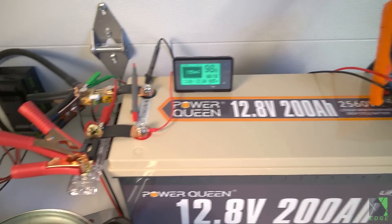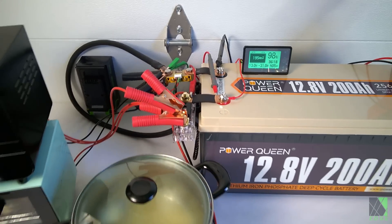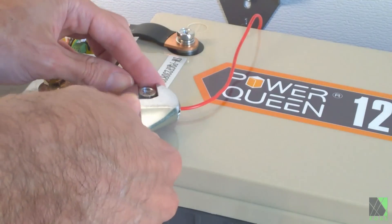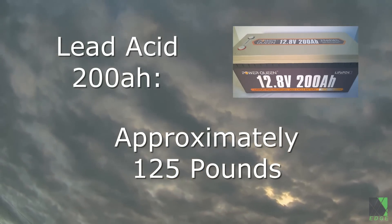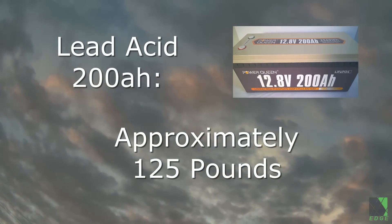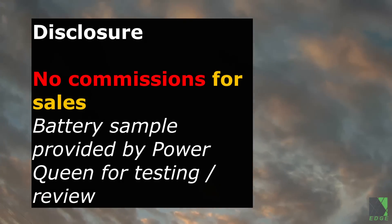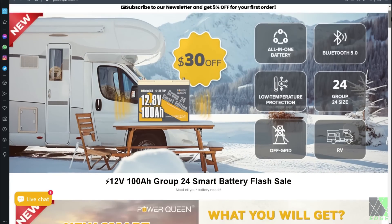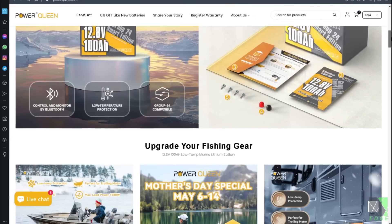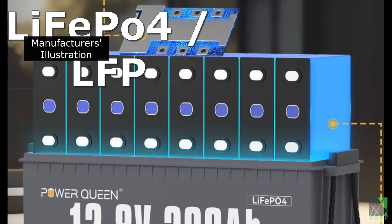In this video I will put the PowerQueen 200 amp hour 12 volt lithium iron phosphate battery to the test. It is a truly massive 2560 watt hour battery weighing a bit under 50 pounds, but that's still lighter than an equivalent flooded lead acid or AGM battery. I don't receive any commissions for this video — the battery sample was provided by the manufacturer for testing and review. Let's take a look at the details and specifications on the ipowerqueen.com website. As you can see from the pictures, it uses encased prismatic LFP cells with a BMS on top.